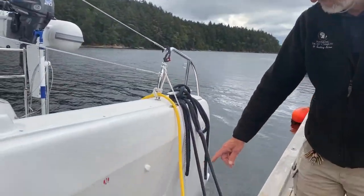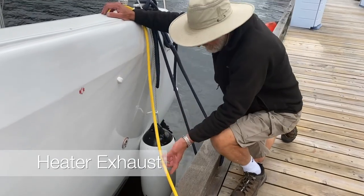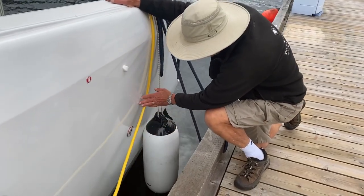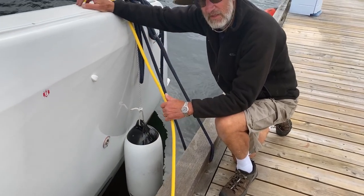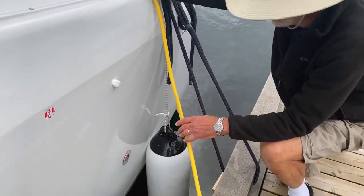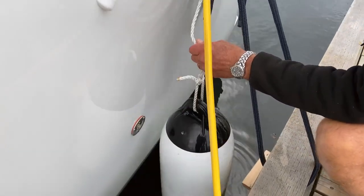Before we step forward, I want to point out the exhaust — this is the exhaust from the diesel heater. If a cable was draped like that and went in front of it, it would burn through a shore power cable in a few moments. It is also very harmful to fenders, so if a fender is there it'll put a hole right through.